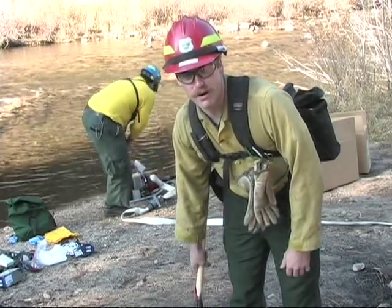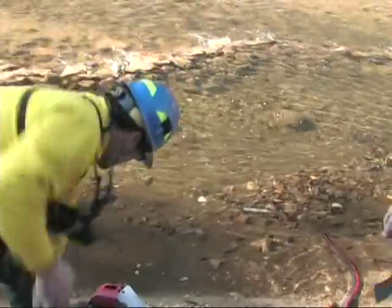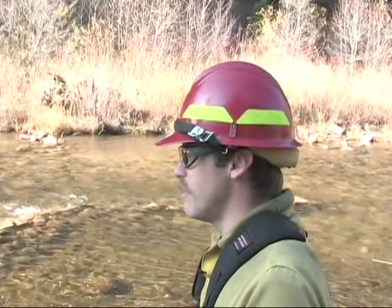Is this a pump problem or an operator problem? Let's find out. What's going on here, Tom? I can't get this pump started. We'll get it started. Let's square away this pump site first.